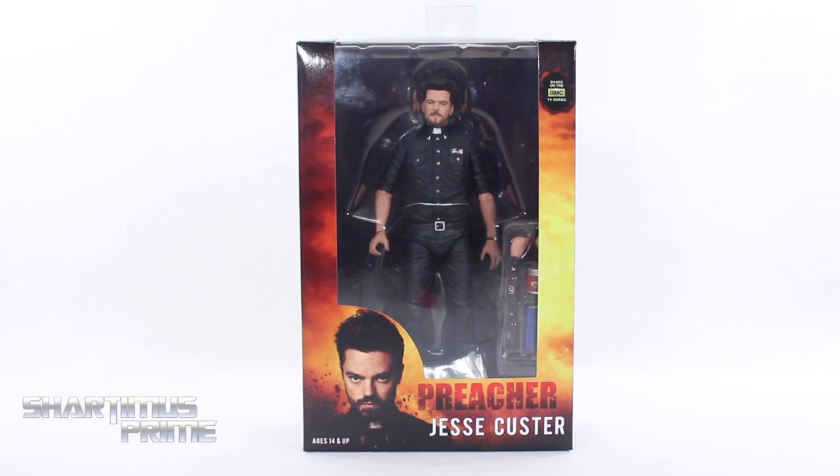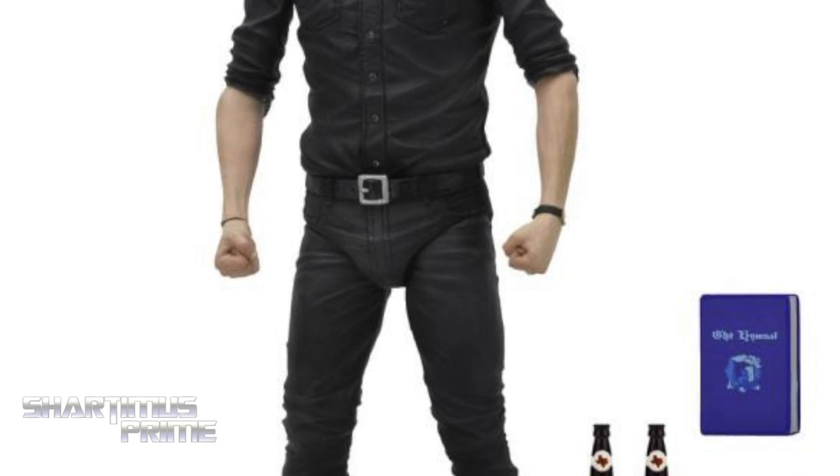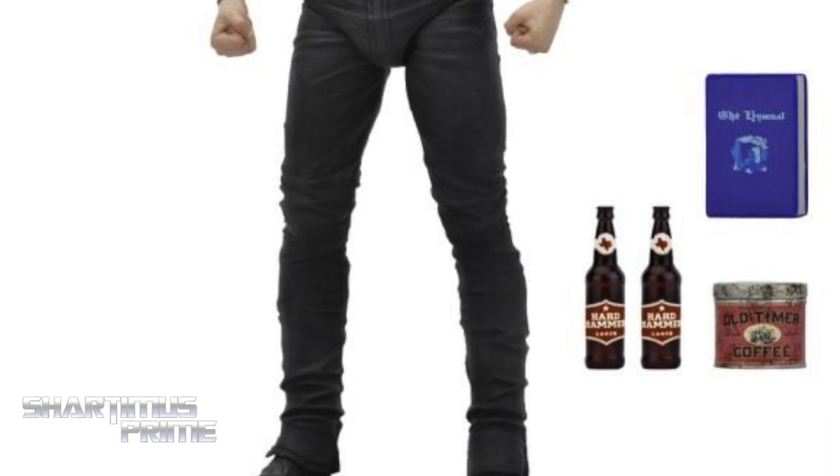Doing another NECA Toys action figure review on AMC's Preacher TV series — Jesse Custer. If you're trying to pick this up, you can order it right now at BigBadToyStore.com. Click the link in the description below.